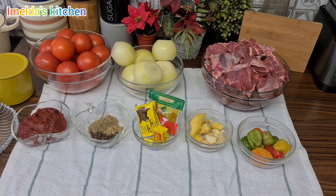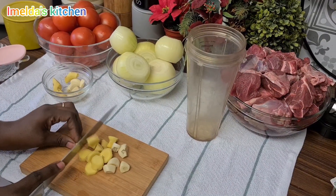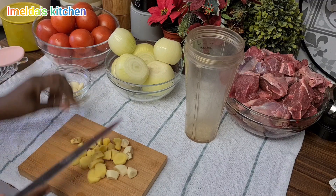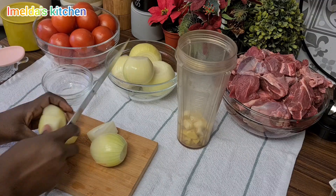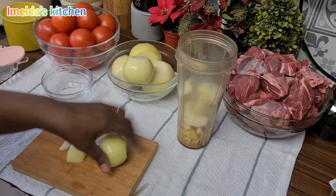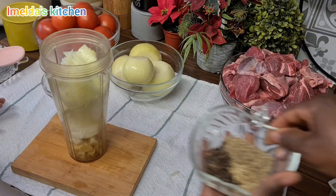Hello viewers! So we start. Auntie is dicing her ginger and garlic. How many onions are you using this evening? She'll add all of this.